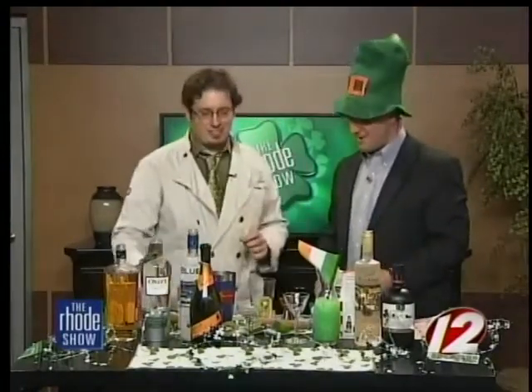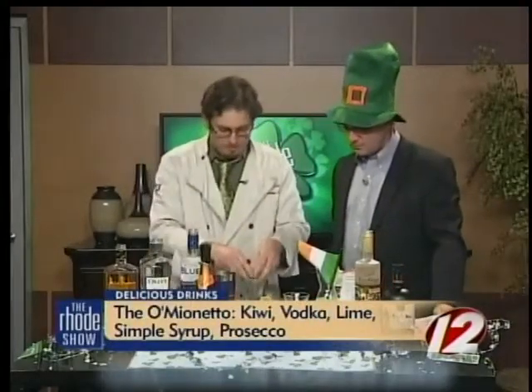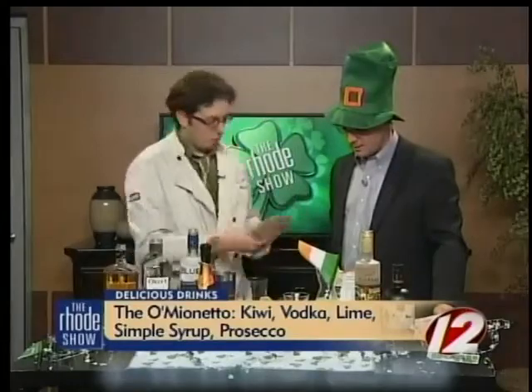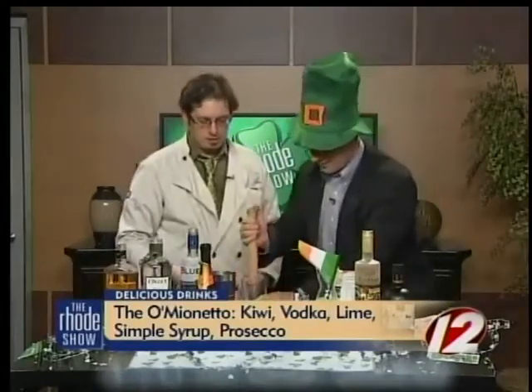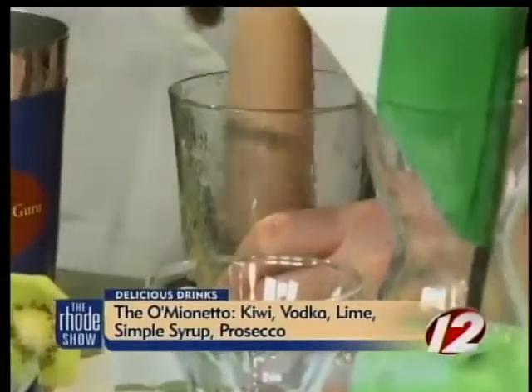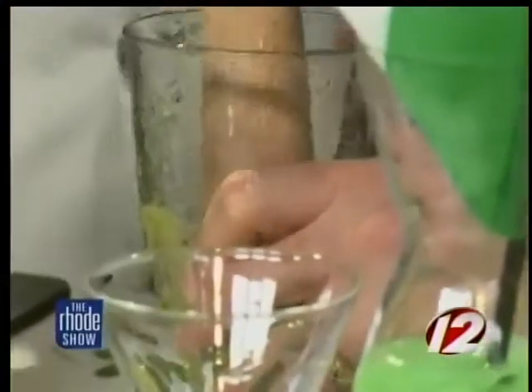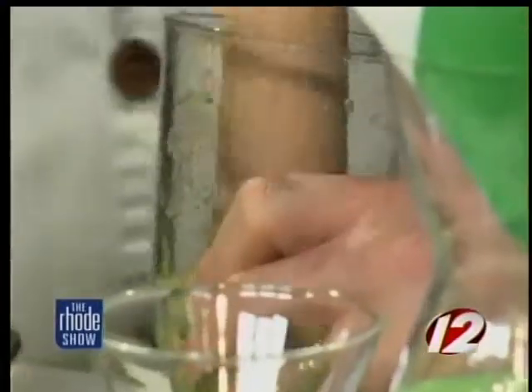Next drink. This is called the Olmeanecto. This has some Mianetto Prosecco. I have fresh kiwi here — would you like to mash that up? That's a muddler, just push down. Everything's flying all over the place! Gently, gently massage. You need to tell me that beforehand! Yeah, I know — you need to share that info with me beforehand, because I'm going in for the kill.